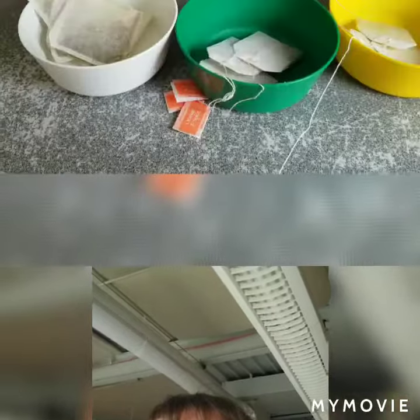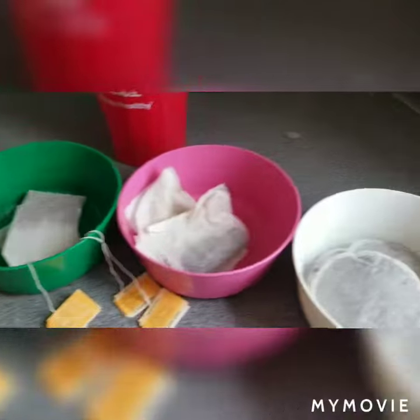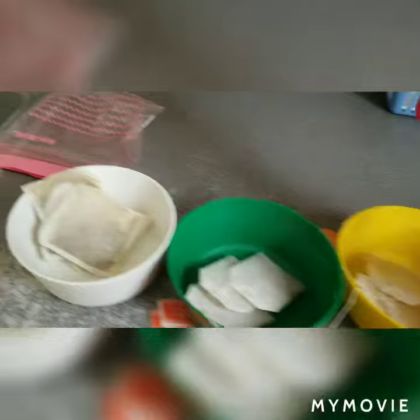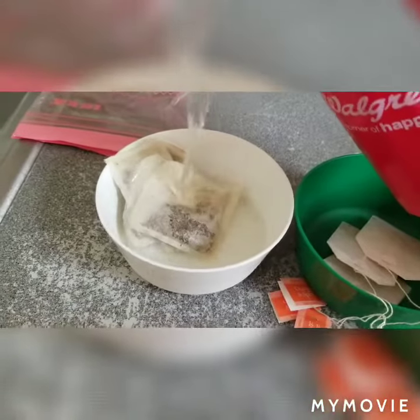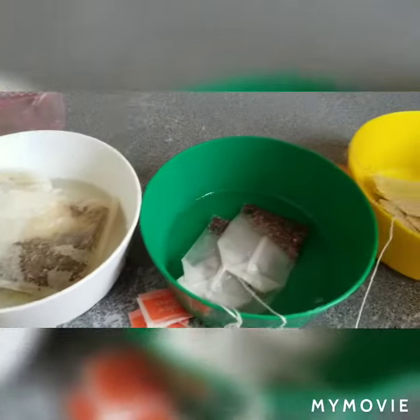Hi friends, it's Miss Christy in Moonbeams and we have a fun activity today. In these bowls I have tea bags and in this one I have some coffee pods. What I'm going to do is I'm going to add some hot water, just a little bit, to let them steep.